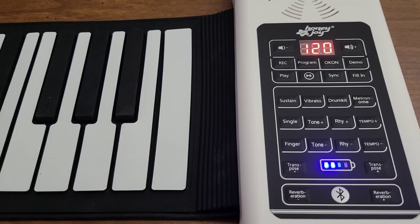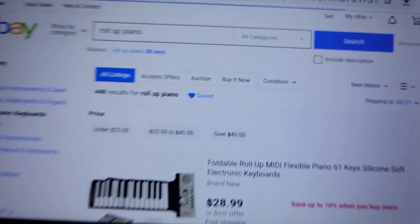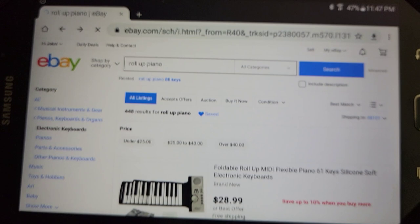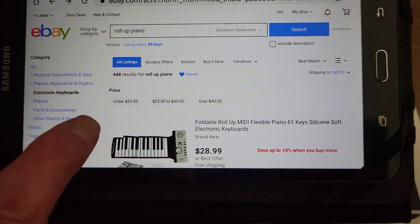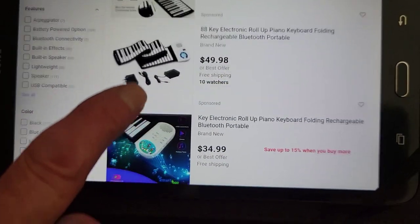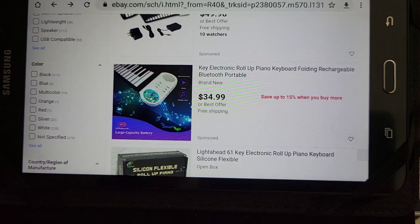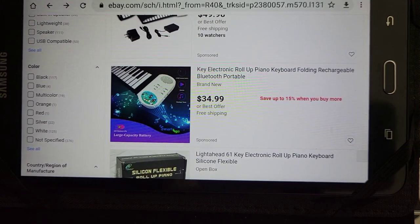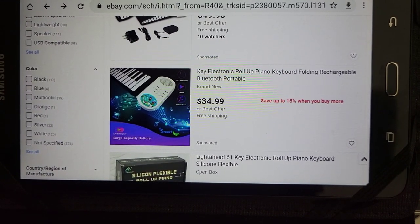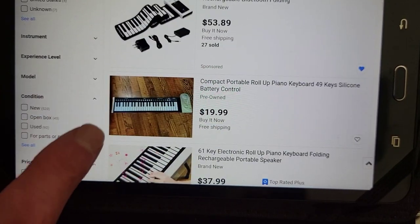Next, I'm going to show you how to get one of these directly on eBay. Here we are on eBay — I enter the search words 'roll up piano' and you'll see a variety of what's available with that search criteria. There's a variety of models varying in price and features. Here's a very cheap one, which I may not recommend because of sound quality, but it may be okay for kids who want to start learning piano.